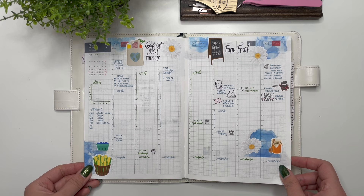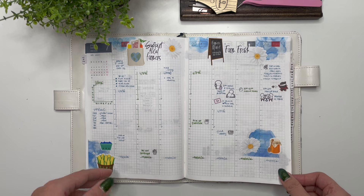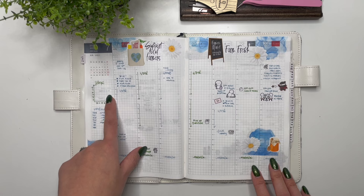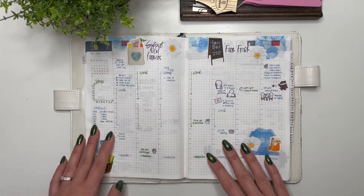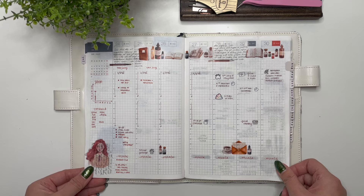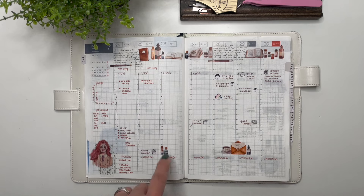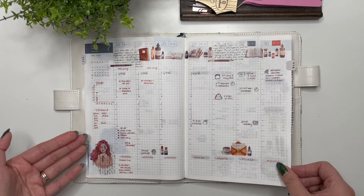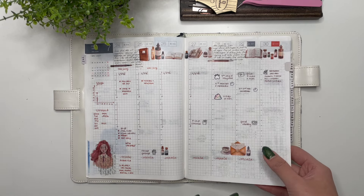Then we have stickers from According to Ali. I decorate the spread but I don't really get into using it — I'm not sure what prevented me from actually filling out my day-to-day. I don't even have the sleep tracker in here. I think I just got into a rut where I decorated it but didn't really refer back to my weekly pages. Then we have stickers from The Giving Girl and washi from The Washi Tape Shop — again very blank, and after putting in my initial planning it kind of just got neglected.